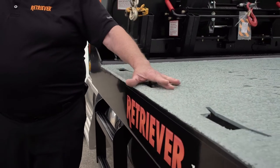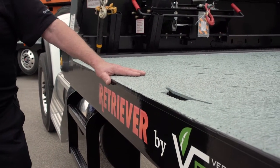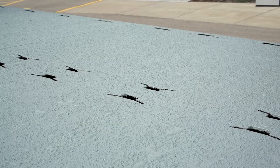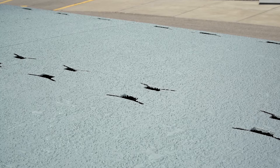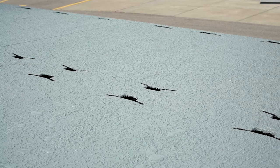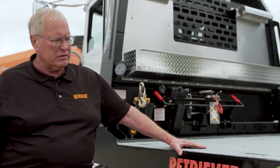This truck has key slot tie-down points every 17 inches down the side of the deck and also down the center of the deck, which provides 140 tie-down points over the entire deck. Plenty of places to tie down so they get a good angle on a chain and get their load properly secured no matter what it is.